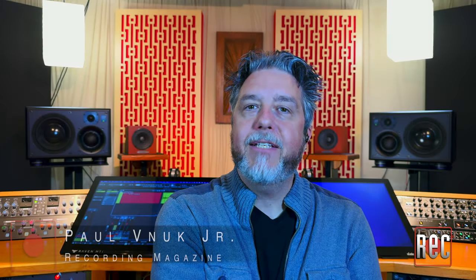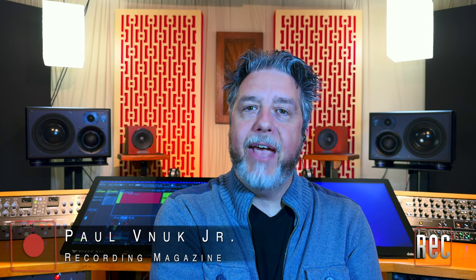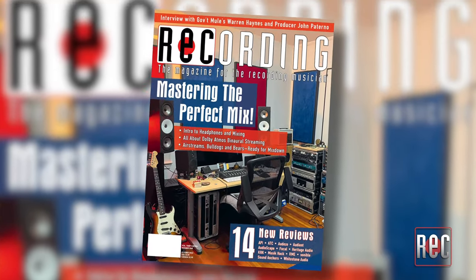Hello, I'm Paul Vinok from Recording Magazine. Welcome to our latest video review. Today we're taking a look at the SCM25A Pro Mark II studio monitors from ATC, which I also review in the October 2023 issue of Recording Magazine.